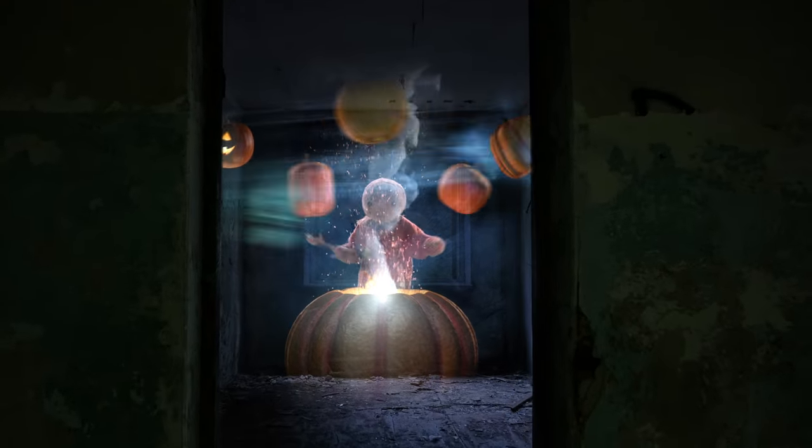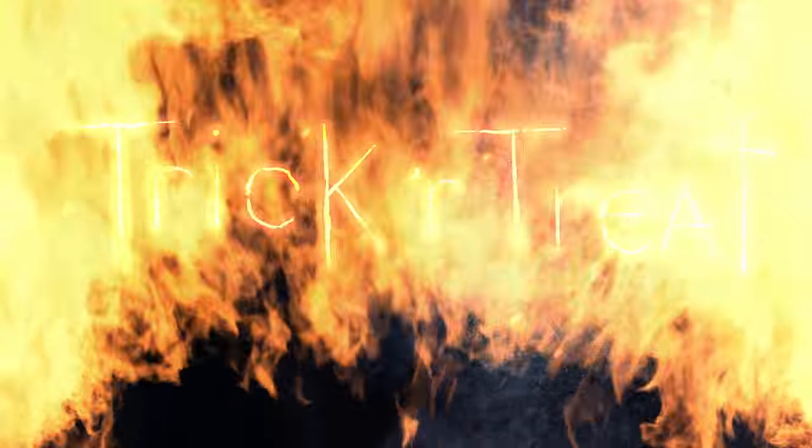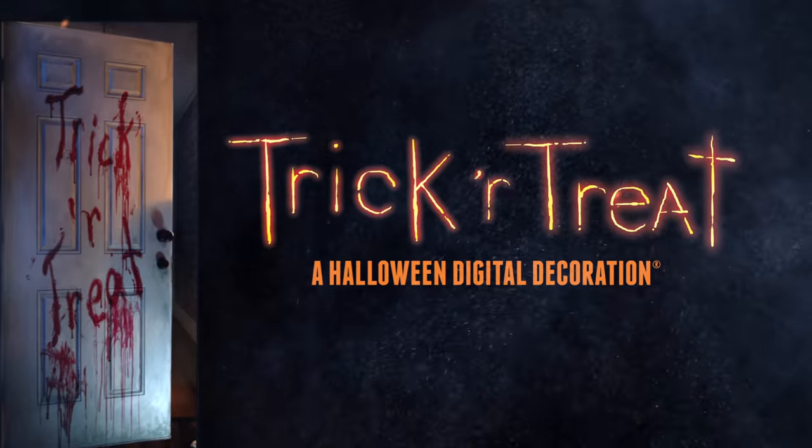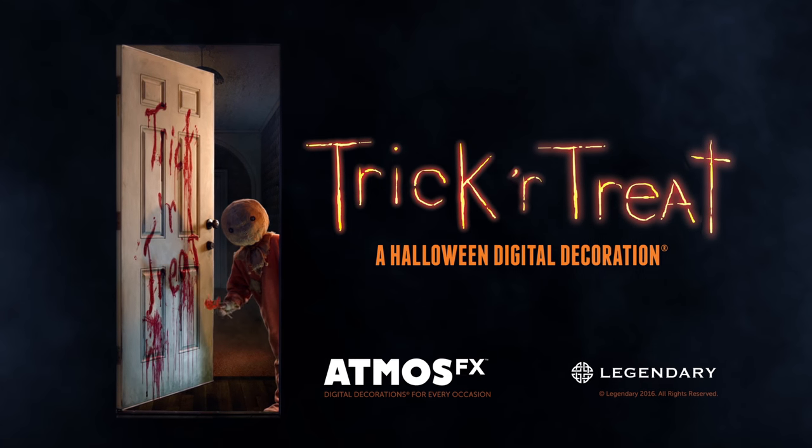This Halloween, invite Sam to terrorize your neighborhood with AtmosFX's trick-or-treat digital decoration. Download your copy today.